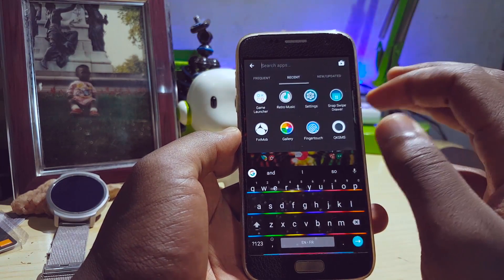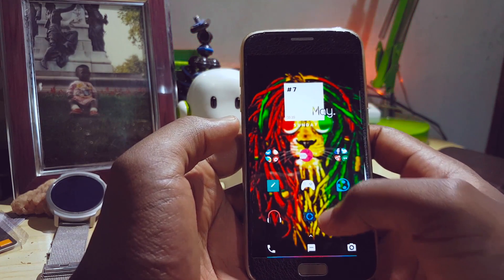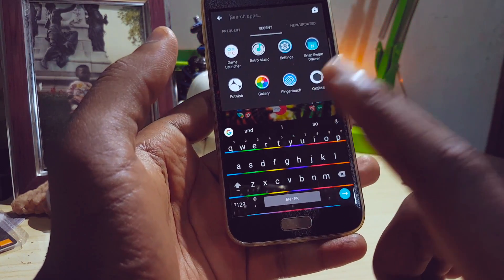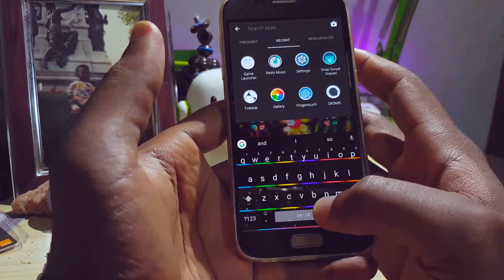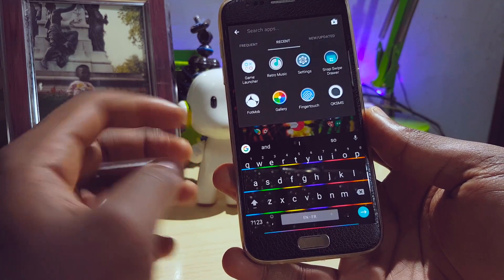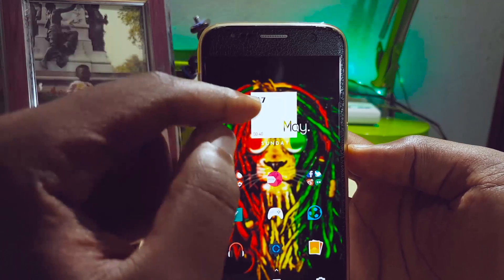Swiping up reveals search, and I can search any app I want on my device. Getting to the app drawer is a longer process for me, so I just swipe up, search the app I want, and I'm done. This keyboard is Google Keyboard, and the theme is also down in the description. I'm using a wallpaper that I resized properly as the keyboard theme — I'll provide the wallpaper and you can resize it for Google Keyboard or any other app that supports wallpaper keyboards.